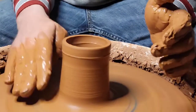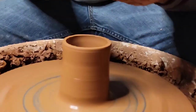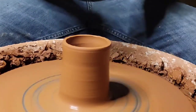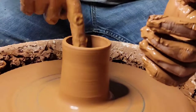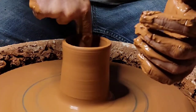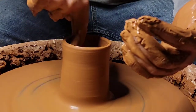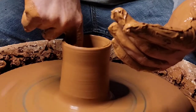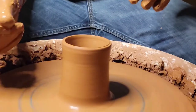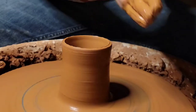Slip is your friend. Your slip does have a purpose in this whole game. There are people that use slip for texturing and making it beautiful — using different colors, like if you got a white pot they use black clay slip on the outside. Anyway, now that we've got ourselves a cup, wet your hands a little bit.